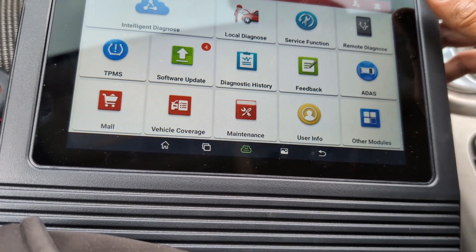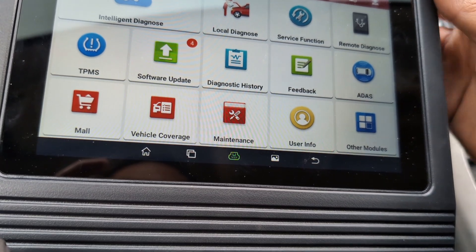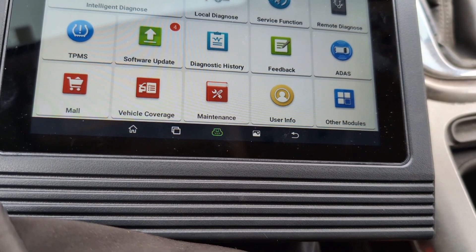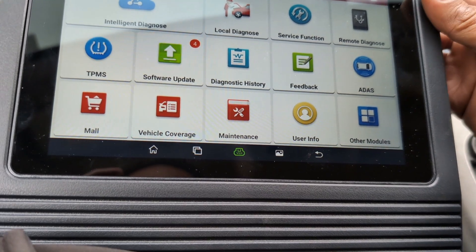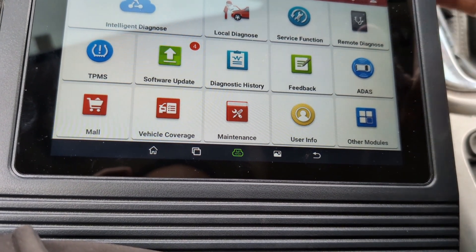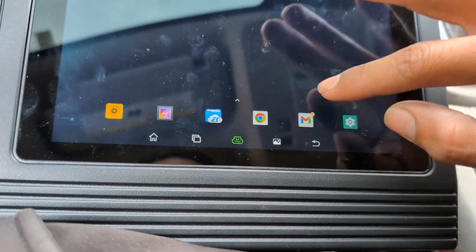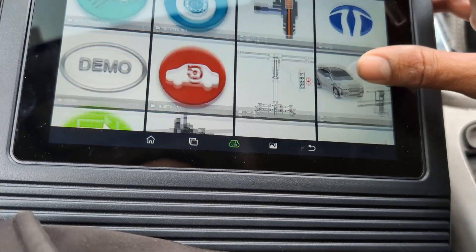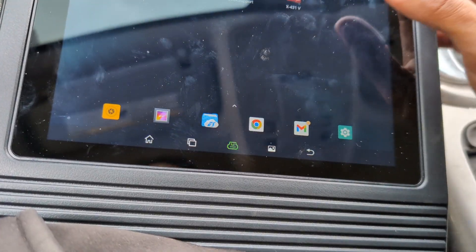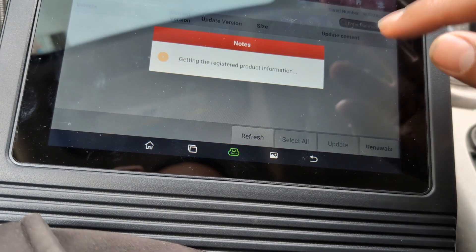Launch has great customer service. Anytime I've had a question they always get back to me right away — that's a huge plus. The tablet also has remote diagnose and a lot of other functions, including what looks almost like alignment instructions. There's a lot of info on the tablet, a lot of things I still have to go through. It's got a team viewer, and all the updates are on here as well. You can go and update them — they update quickly. Just depending on your Wi-Fi, they only take a few minutes each.